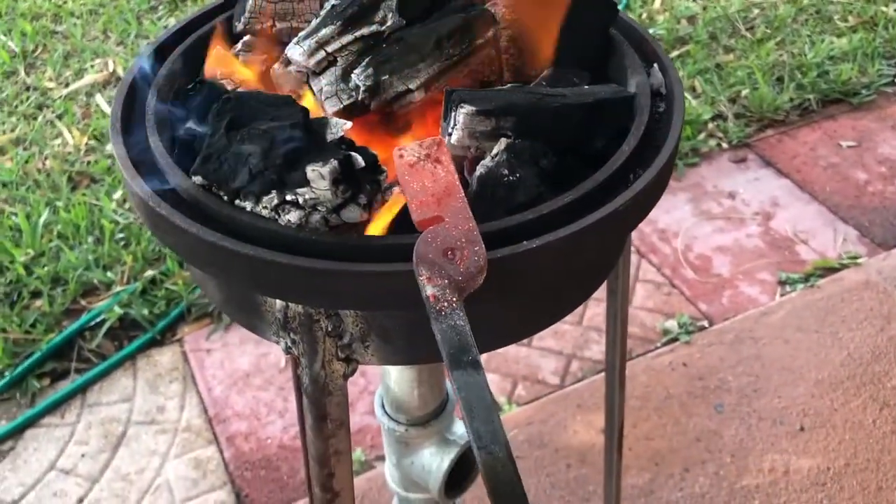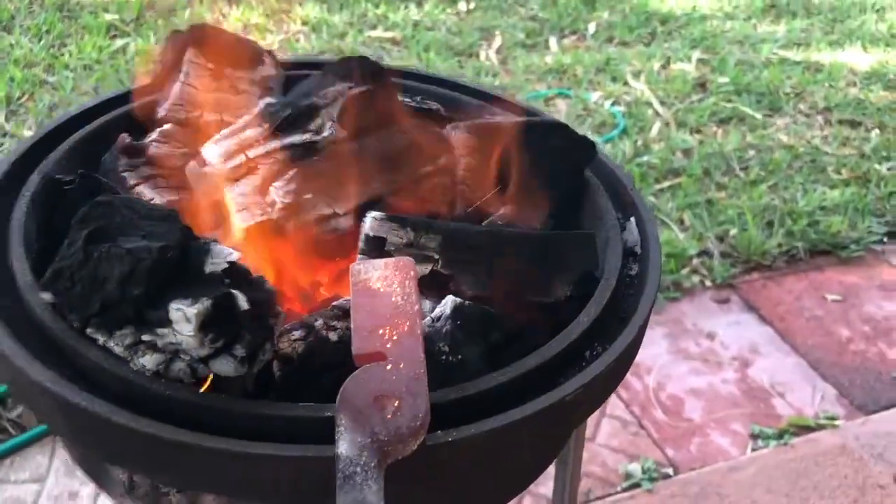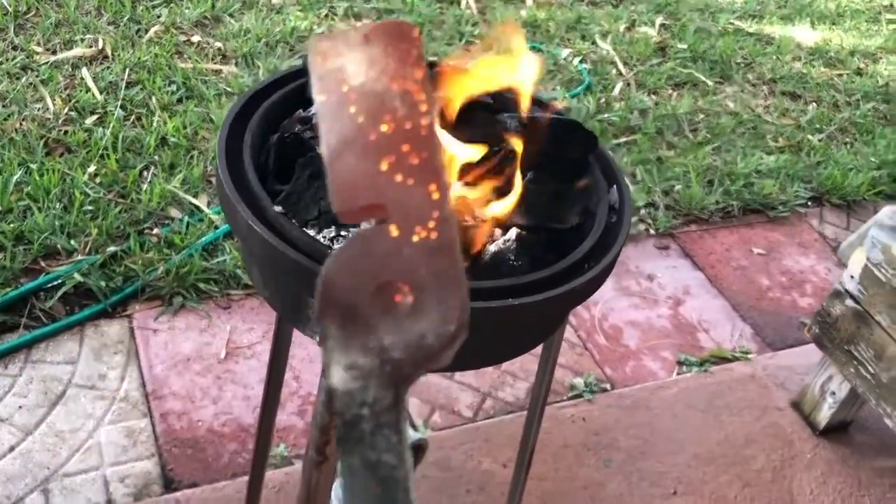Check it out — that's glowing a little bit, so we're definitely getting hot enough. My little brig drum forge.